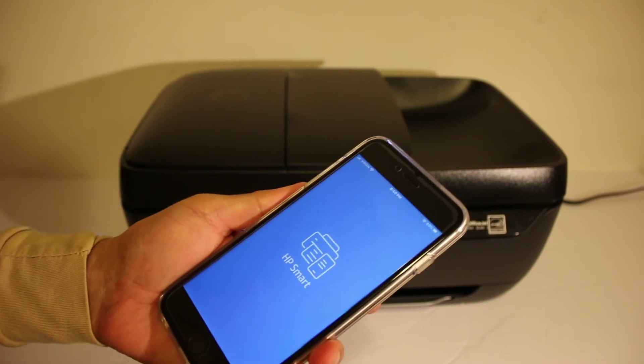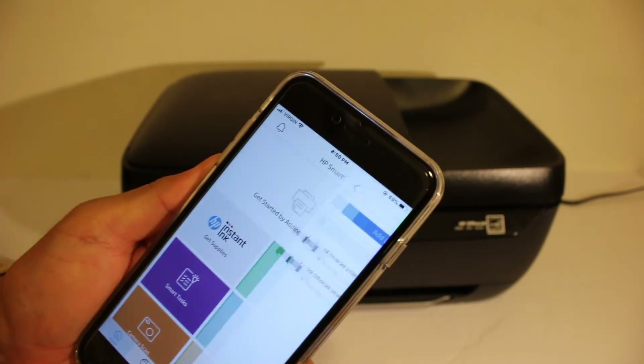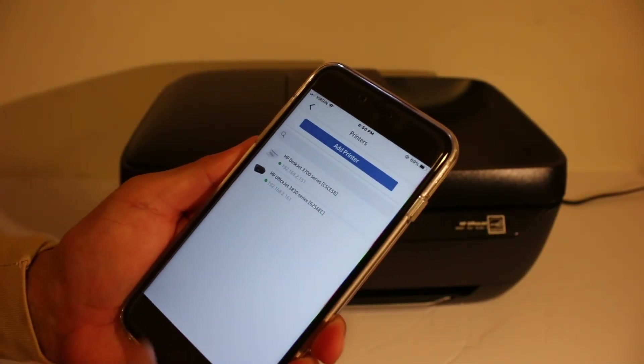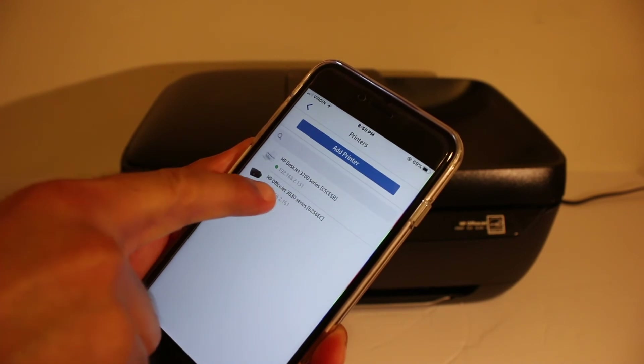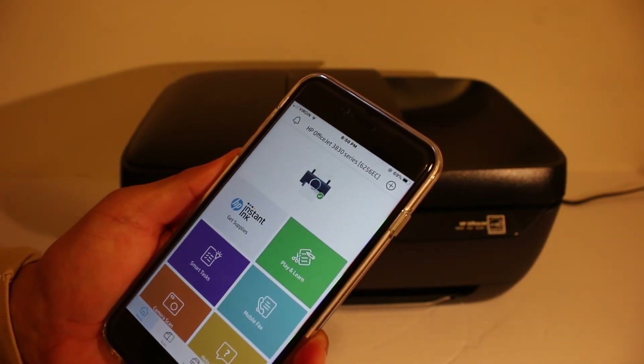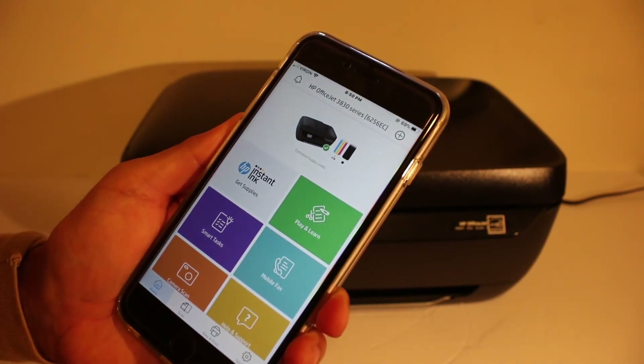In the app, we have to add this printer. Click on the plus button at the top of the screen. Because we have connected this printer to Wi-Fi, you will see the printer name here — HP OfficeJet 3830 series. Click on it and it will automatically be added to your phone.